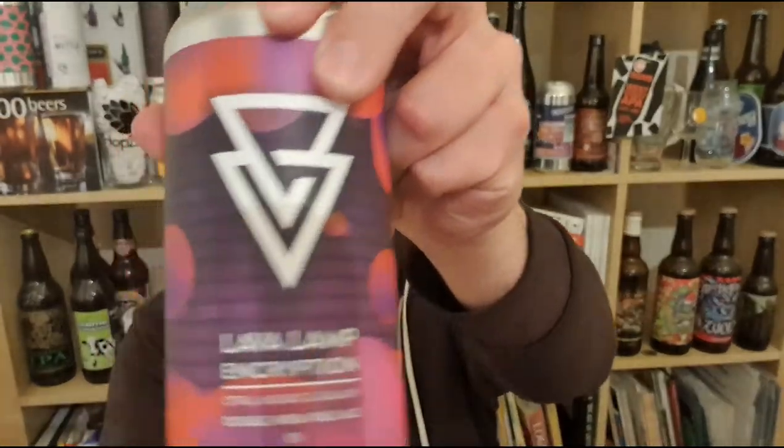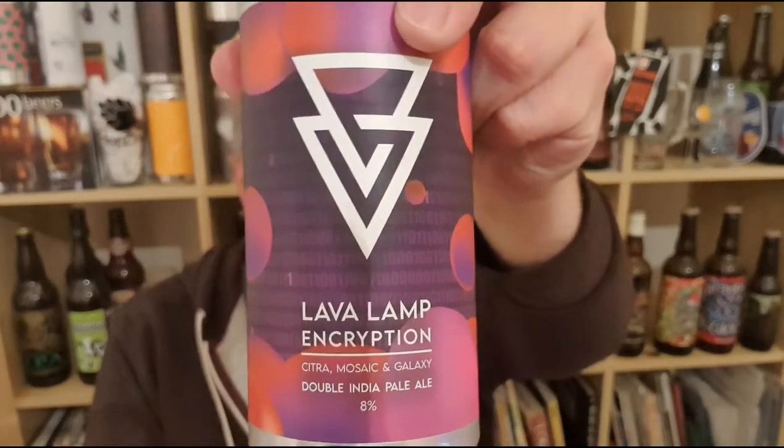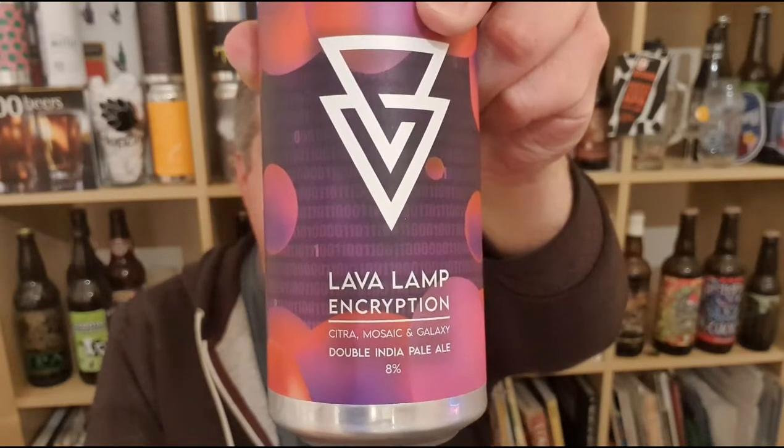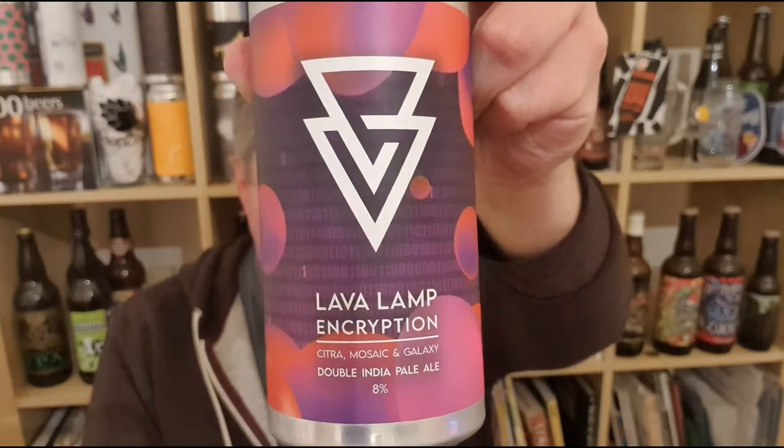Hi, I'm Rob from Hobzine, thanks for joining me for another video beer review. This time we've got a beer from Azvex Brewing in Liverpool — it's their Lava Lamp Encryption, a double IPA hopped with Citra, Mosaic, and Galaxy, 8% ABV. There's a bit of a buzz around these guys at the moment; this is the first of their beers I think that have been canned.